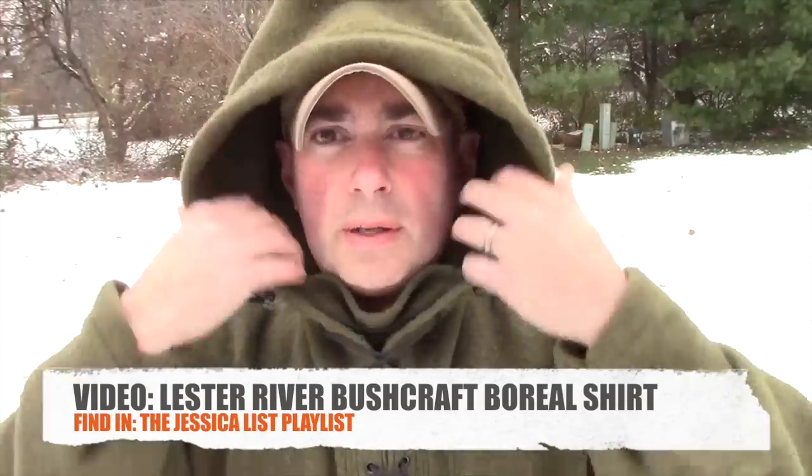Frequently asked question number one — this is one of the more recent ones. What is this hoodie that I'm wearing? I've been getting that a lot. I just recently did a video on it. This hoodie is a 100% wool Lester River Bushcraft Burial shirt. They're not exactly inexpensive — they run about $250. But as far as these types of garments, this is probably one of the best ones out there. It's 100% virgin wool, extremely warm, great for the outdoors. Definitely check out my review on it.